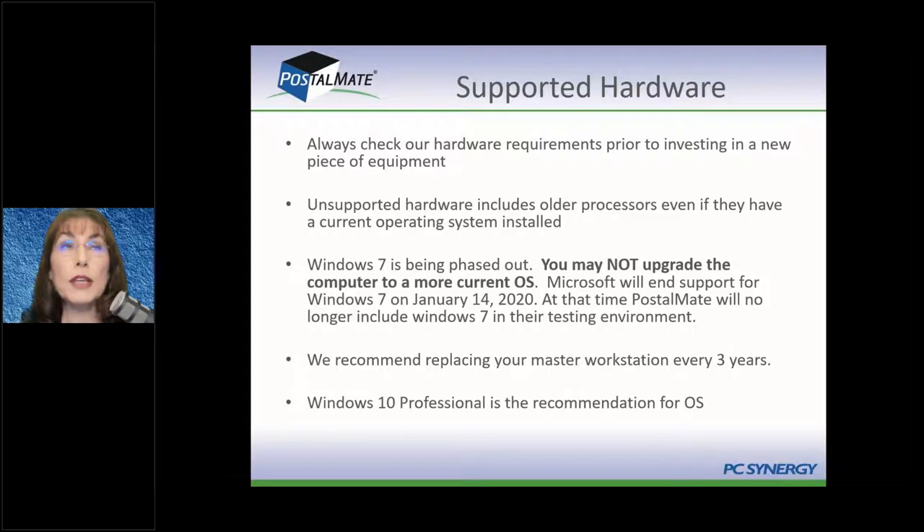Microsoft Windows 11 is due out this summer, so we'll see how that works. Always make sure that any new hardware pieces you get meet our hardware specifications, which you can find on our website under Hardware Requirements.